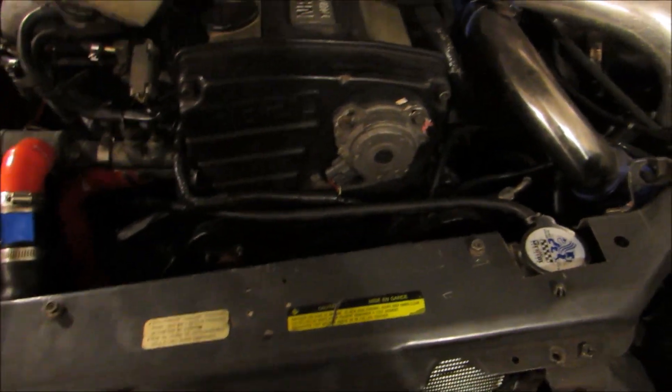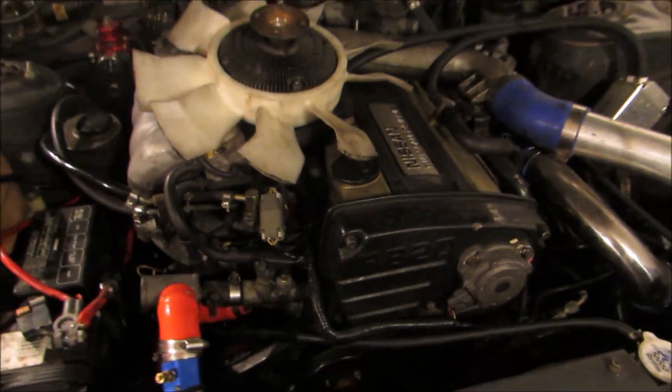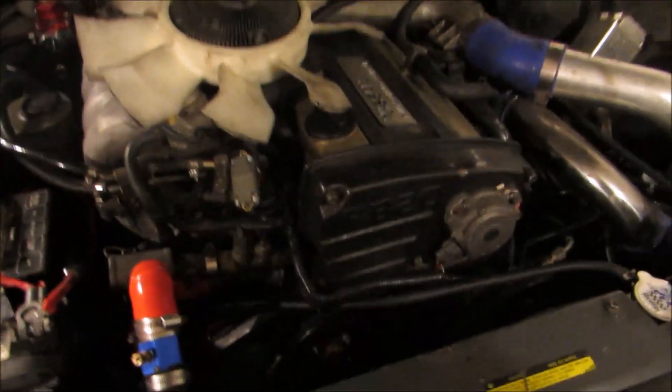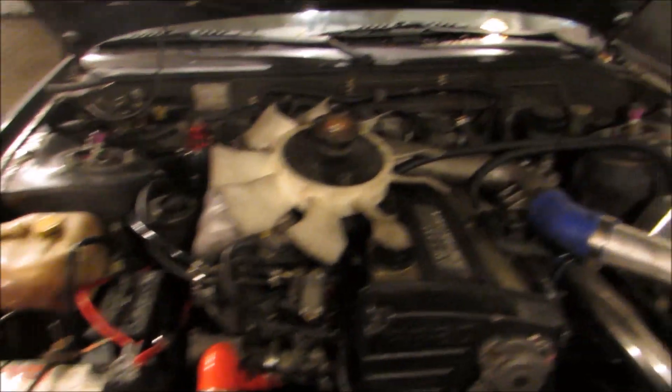I just finished putting everything back together. I put the cam angle sensor basically where it was. I don't have a timing gun so I'm not going to be able to set the timing currently. I have the fan off because if one of these belts does squeak, I want to be able to quickly put some of this stuff on there. So here it goes - hopefully I don't blow this up.